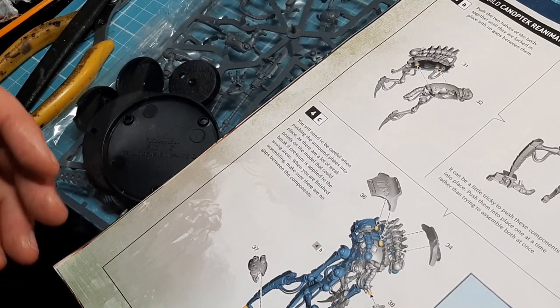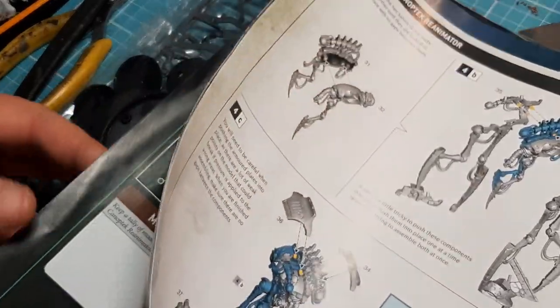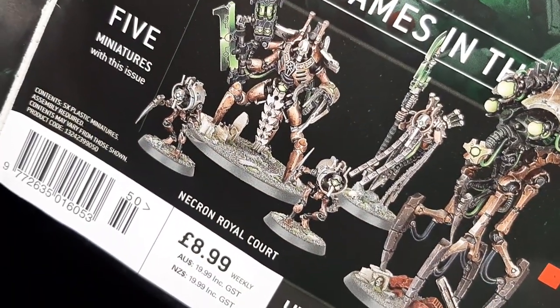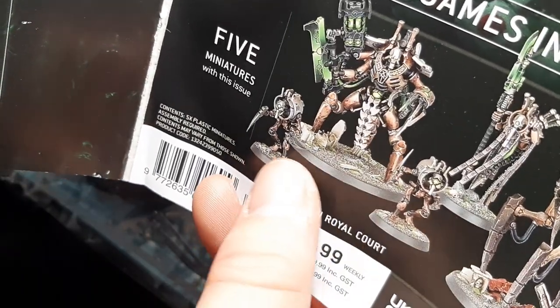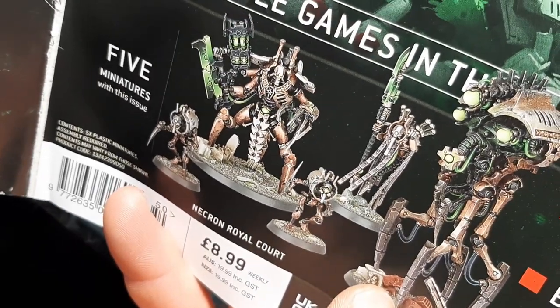I thought I'd do something a little bit easy today. I've gone to the Imperial Magazine number 50, and that's what I'm going to build - The Royal Court Expands, which comprises of a Skorpek Destroyer Lord, two Kinetic Thralls, a Plasmancer, and a Kinetic Reanimator.